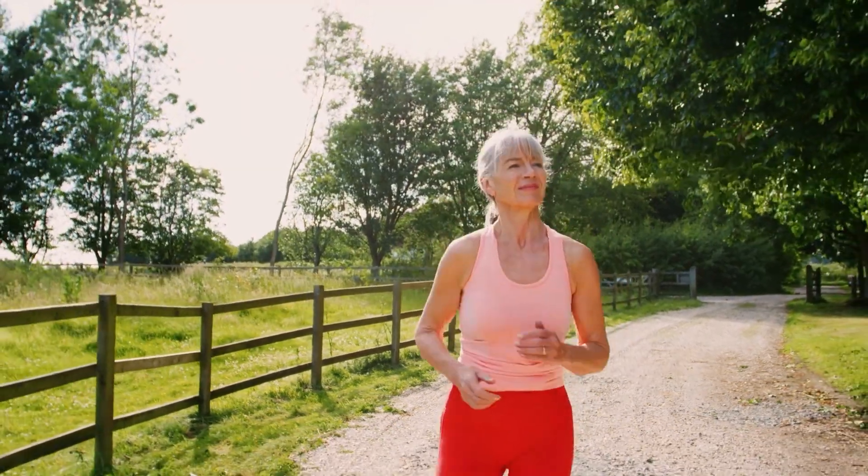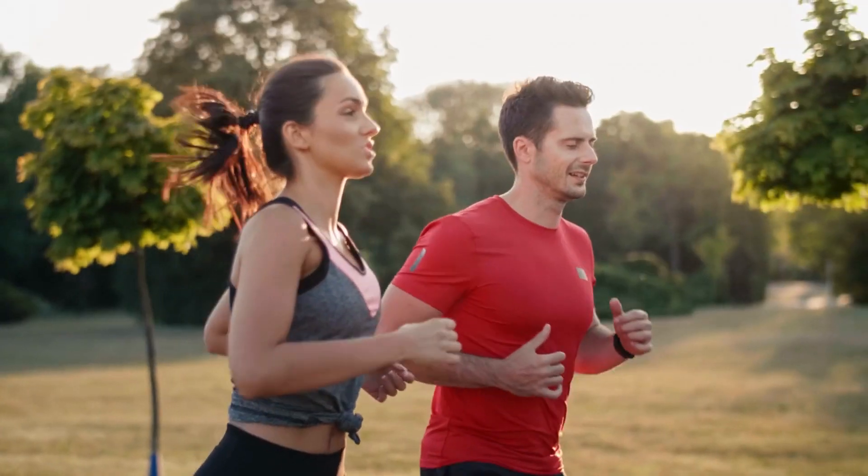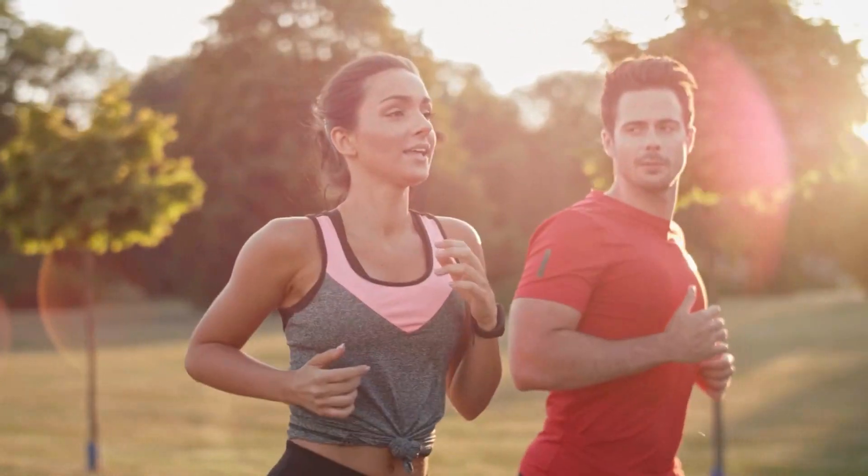Otherwise, you can engage your Zone 2 by checking several factors. First, aim for an effort that you can carry out while breathing in and out through your nose without forcing your breath. Second, it's an effort at which you can still maintain a conversation, but less comfortably than if you were simply walking. Third, your heart rate should be pretty stable and around 60–70% of your maximum HR. This is just a very generic indication, but if you use these three parameters combined, you will have more chances to find that sweet spot.